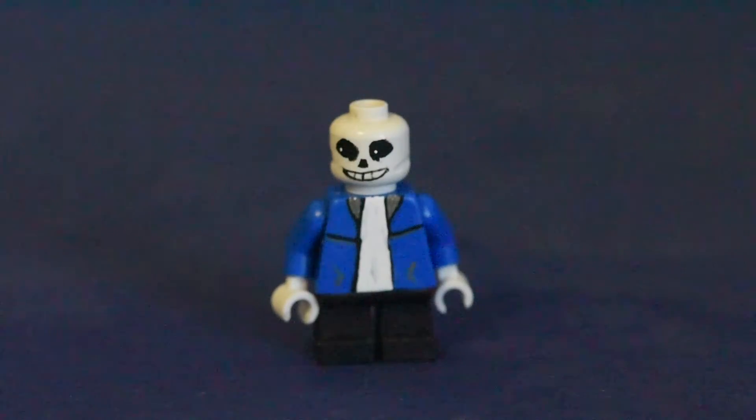Hey, what is up guys? The Lego Zealot here, and today we have a video featuring Sans from the well-known game Undertale, which I'm actually a big fan of.